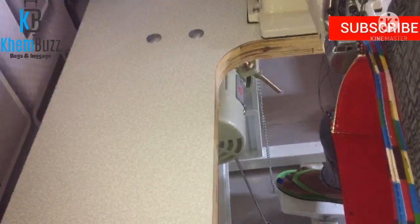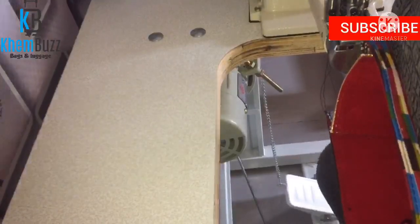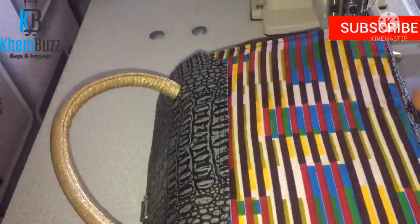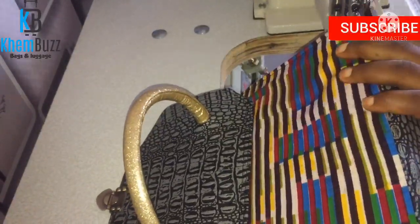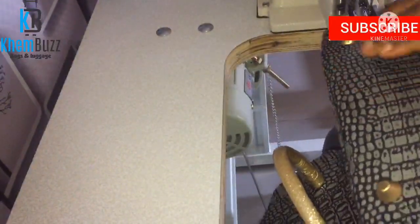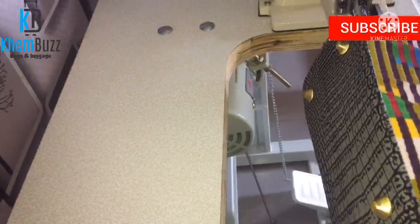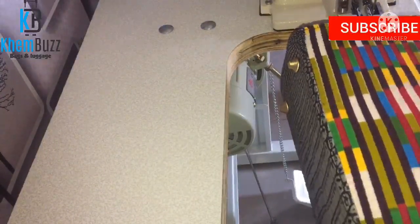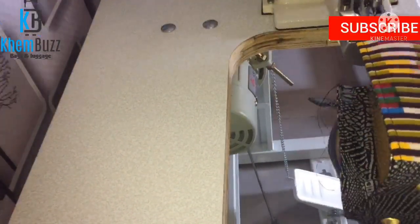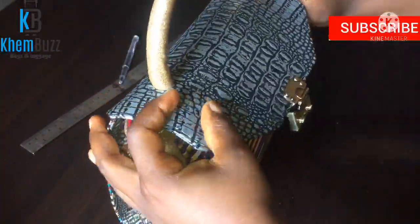I hope you guys are enjoying this tutorial and are able to pick up one or two things from it. This tutorial has come to an end. I hope you've learned how to use the cylinder arm machine from this video. If you have any questions, please drop them in the comment section and I will gladly answer them.